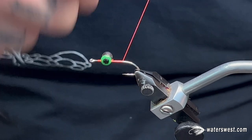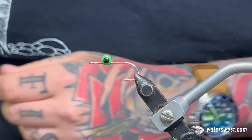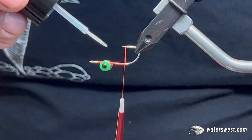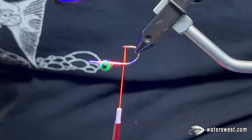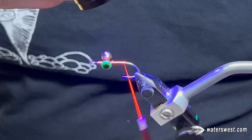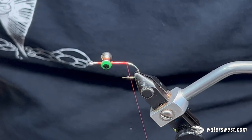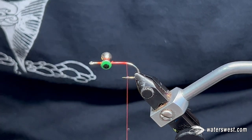Work your thread back to just about the point of the hook. Double check your eyes and make sure they're positioned how you want them. At this point you can add some super glue to help secure them. I usually just put a little dab of Solarez Bone Dry on the top and bottom and give it a quick cure with your UV light. Once that's done and your eyes are nice and secure, grab some Polar Ice Angel Hair or any other flash of your choice, which we're going to use as our tailing material.